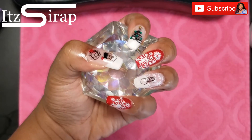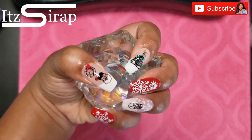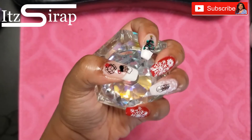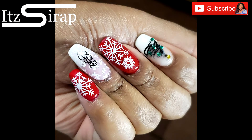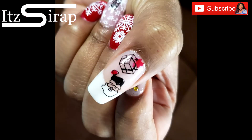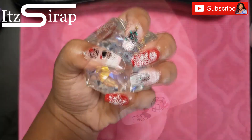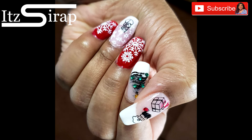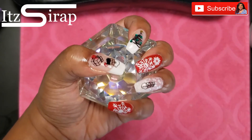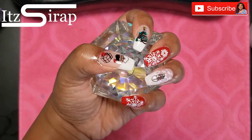I really hope you guys enjoyed this video — it was quick and easy, a cute little design I can do before I decide to completely redo my nails. I hope you enjoyed this nail transformation. Make sure you leave me some comments and suggestions below for other holidays or nail designs you want to see. Like, comment, subscribe, hit that notification bell, share this video with your friends. Remember to keep God first, family second, and career third — happy holidays, it's a wrap!